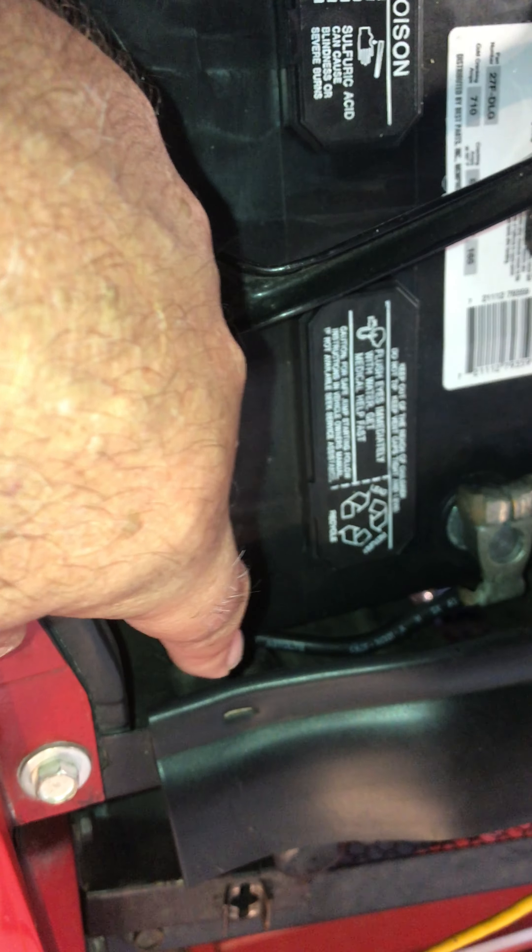The lug end comes in behind the battery and then takes a sudden turn. Down below you can see where the cable comes from behind the battery, down behind the alternator. This is going to be tough to show, but the battery cable runs behind the alternator.